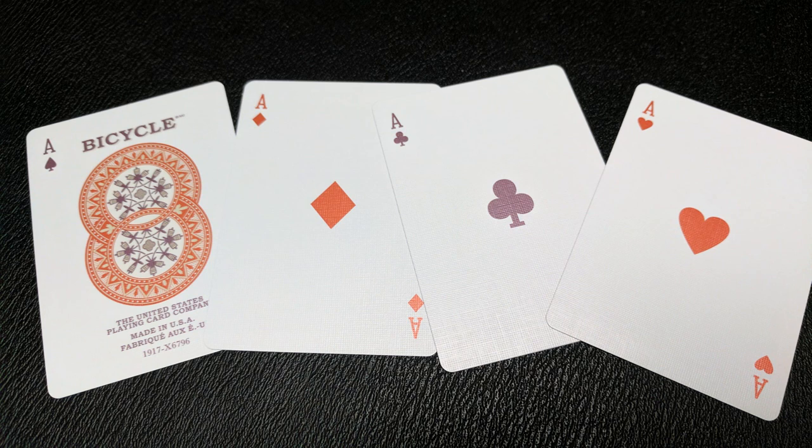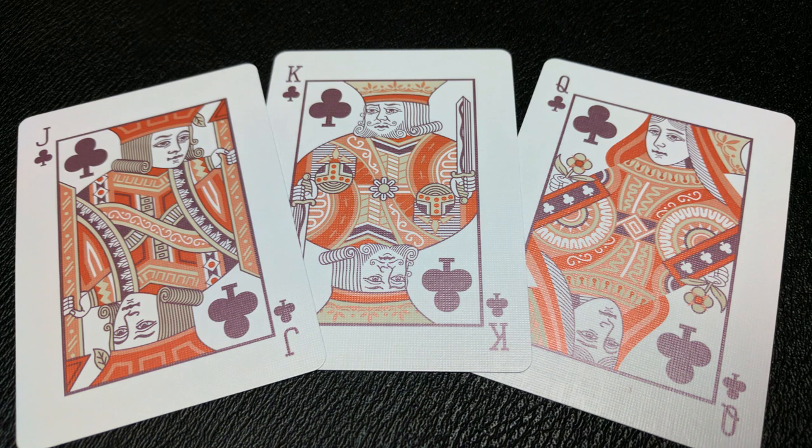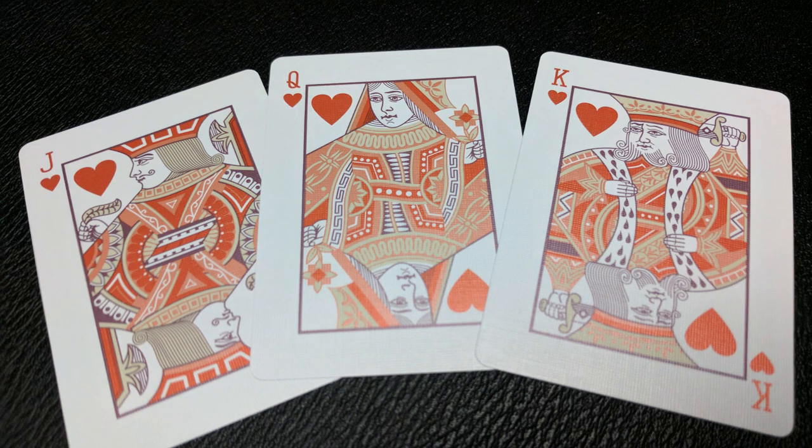It does say Bicycle at the top and then United States Playing Card Company, made in the USA, underneath that. Your pips and indices cards will be the vintage style that Bicycle has been putting out, however you're not going to get red and black. The black cards are this gray wash color and the red cards are red but they're a muted red — not bright. Your court cards are not Bicycle standard; they have been redone for this deck. They're similar to other vintage courts you've seen in the past and they've all been colorized to match the theme of this deck.